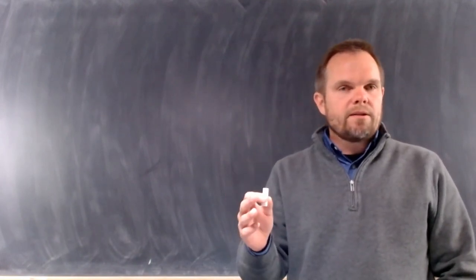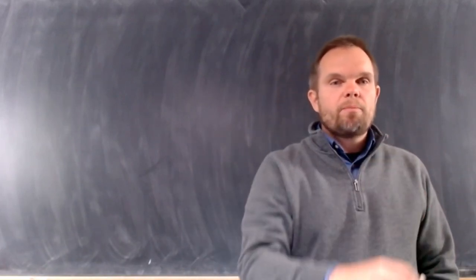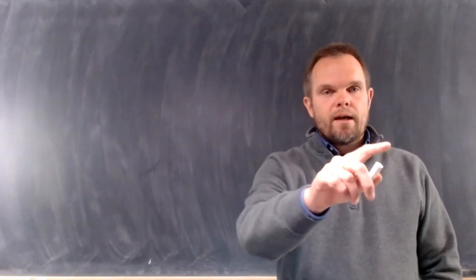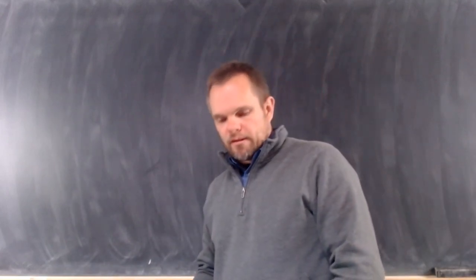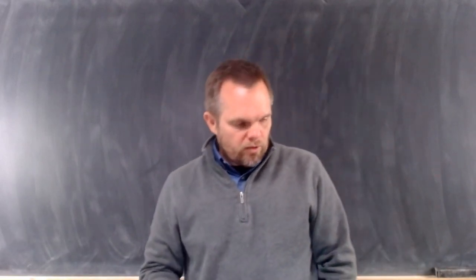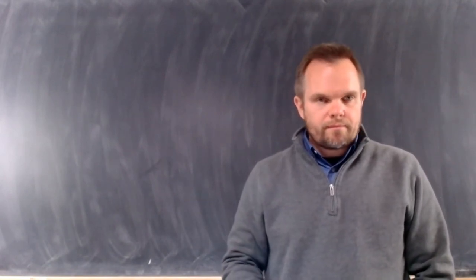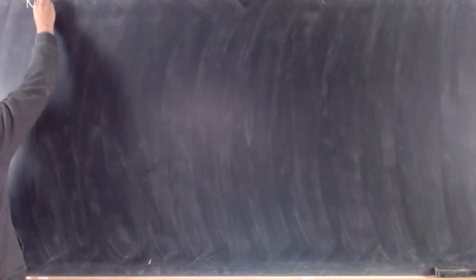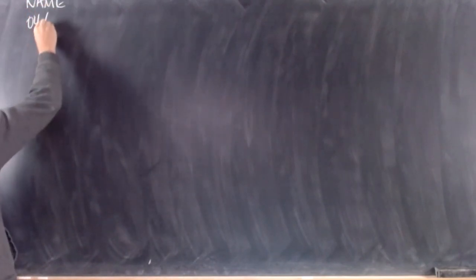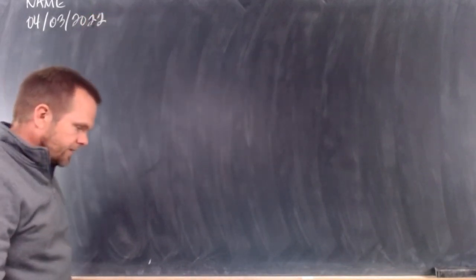Whenever we start a class, the first thing we're going to do is take out a piece of paper for our notes. At the top of the page, next to the red line, you're going to write your whole name — your first name and your last name. Then under your name you're going to write today's date. Today is April 3rd, so write 04-03-2022.